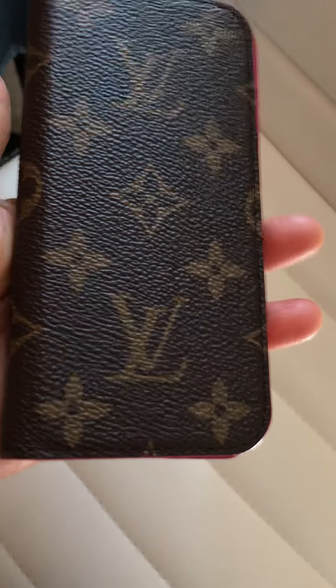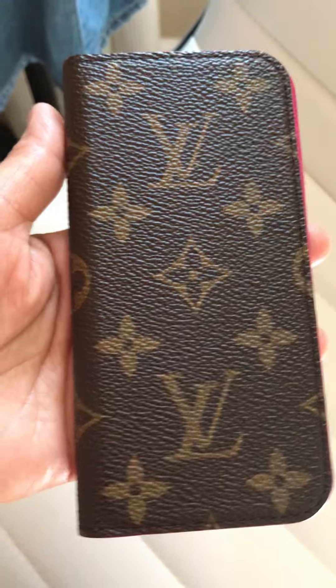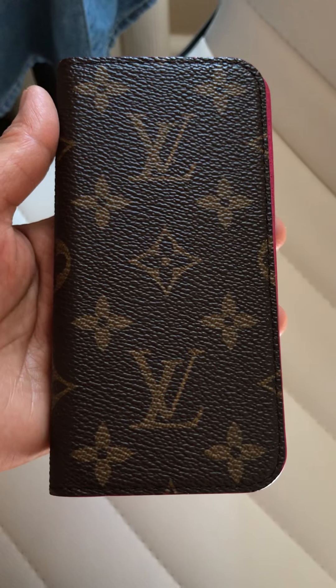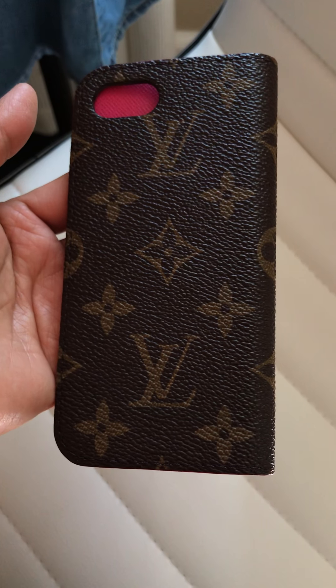Anyway guys, just showing it to you — I'm making a review and I used this for like maybe a week or so. I stopped using this now. Thanks for watching! Please don't forget to like and subscribe if you want to see more future videos about Louis Vuitton bags or reviews on how to spot an authentic one. Bye bye!